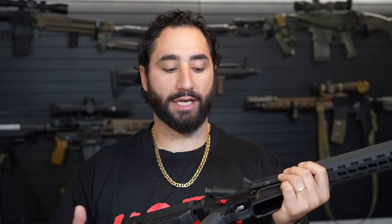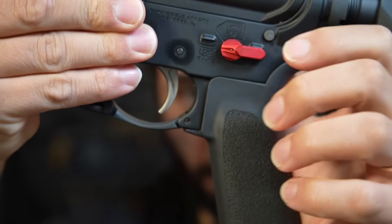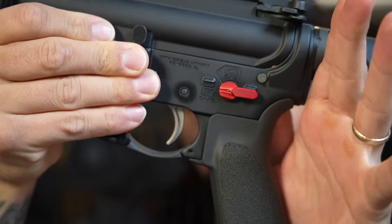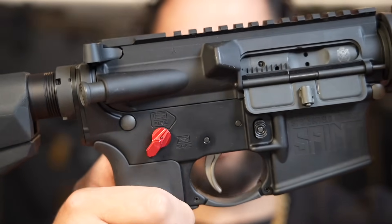They're so easy to change out. They have one side that's longer than the other side. This is the Radian selector on a 45 degree throw — it's reversible. So if you like a 90 degree throw, you can use this on a 90 degree throw as well. It's just really quick, really tactile, really snappy. You hear it clicking, you know when it's on, you know when it's off.